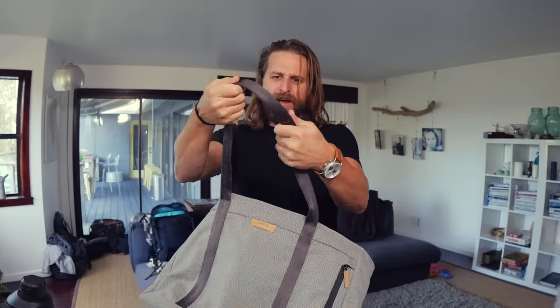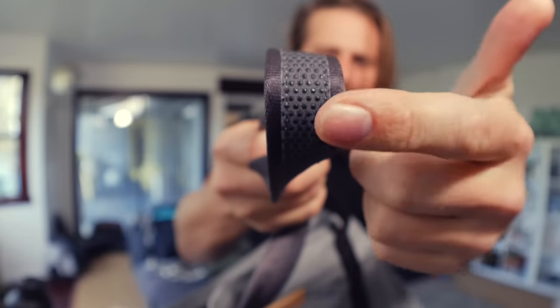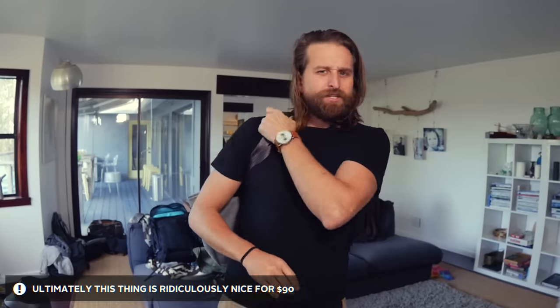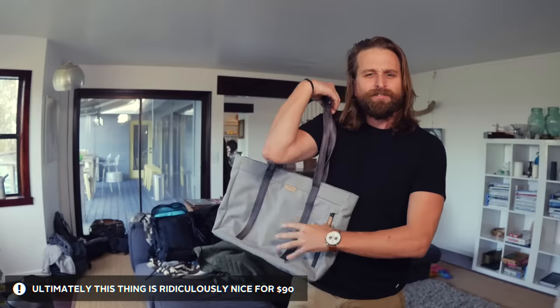Another thing I love about these bags is the detail on the underside of these straps — that texture so it doesn't slide off your arm. When you put it on, it just fits so perfectly. This is just a bag about empowerment. I love that. I'll put a link to that one in the description below, but it's all going to be on the page that I made as well.